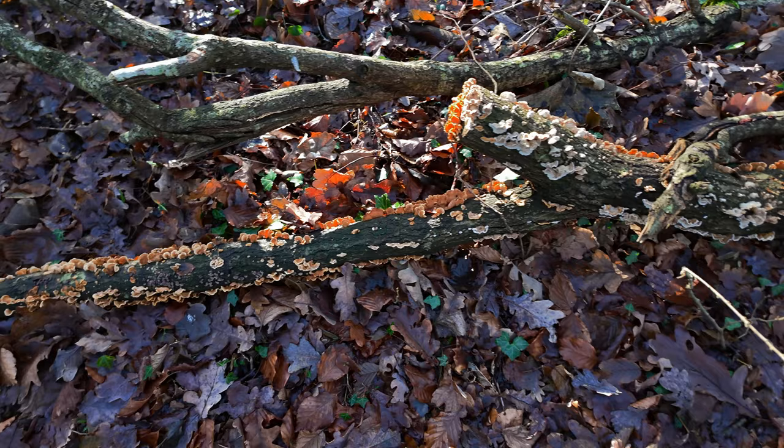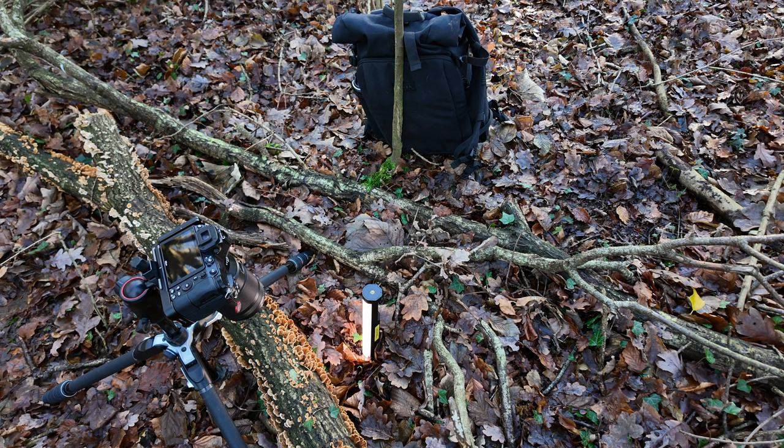Almost straight away I've come across a log that must be probably more than two meters long, and it's absolutely covered in something which, according to my brand new guidebook, might be called Hairy Curtain Crust. If you're a fungi expert, correct me if I'm wrong. The camera is set up pointing down at the fungi, with my LED light just behind it to give a little bit of rim light around the edge. My bag is in the background to ensure I don't get any direct sunlight on the fungi during the focus stack.